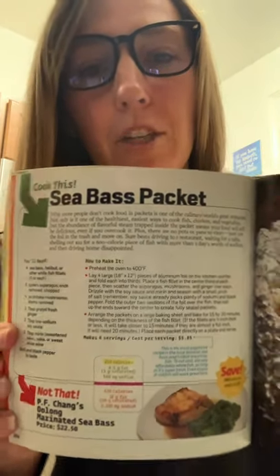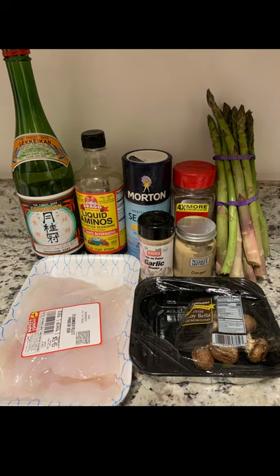So a sea bass packet — I'm using flounder because any white fish will really work for this. First things first, preheat your oven to 400, get out a baking sheet and some foil to make little foil tents for your fish and vegetables.